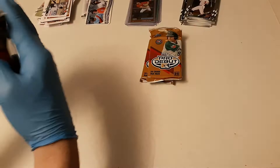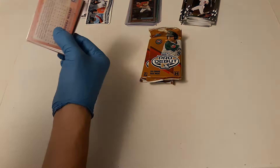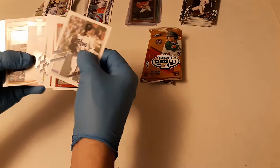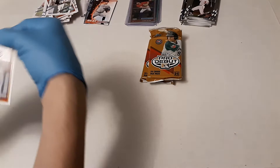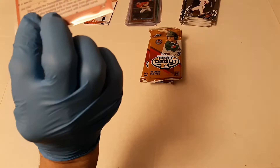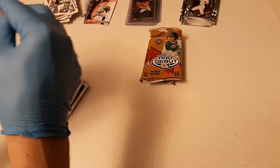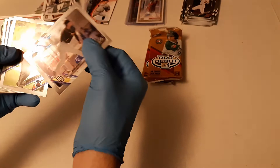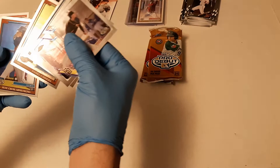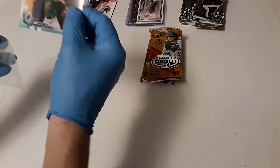Fourth pack — there's our auto, I missed it: a Grayson Rodriguez hit, and then a Slay Kachoni base auto. So it may end up with just three base autos, who knows. Got Jagger Haynes, Jamari Baylor, Burl Carway, Daniel Cabrera, P. Crow Armstrong, and our refractor aqua is Deusbel Arias — there's our next colored refractor.